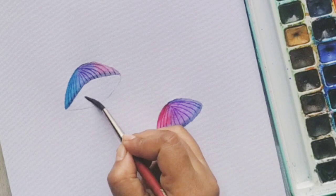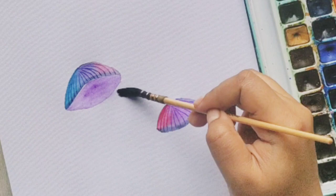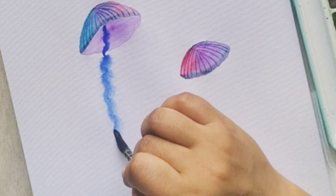I'm applying some clear water and some purple color to show the insides of the jellyfish. And as we are done with this step, I am taking my big round mop brush and with clean water, I'm applying it at the bottom to make those tentacles. The very first color I'm taking is cobalt blue.